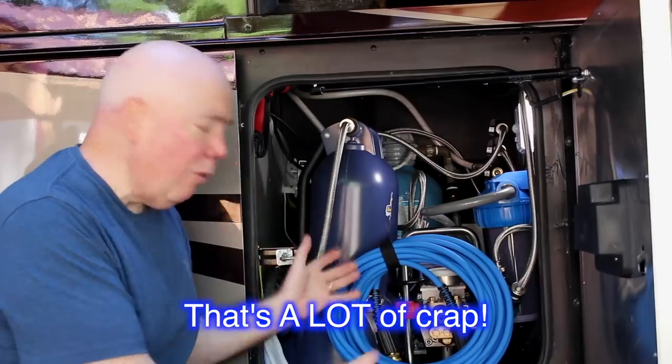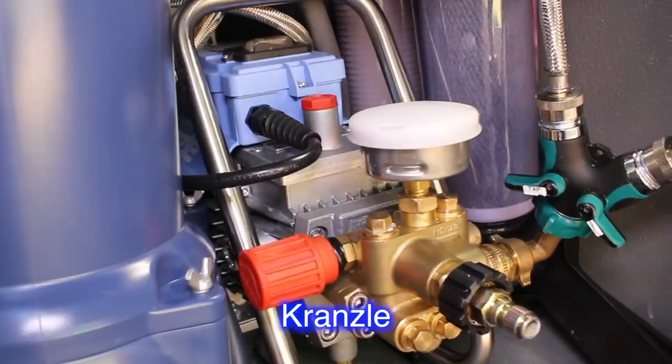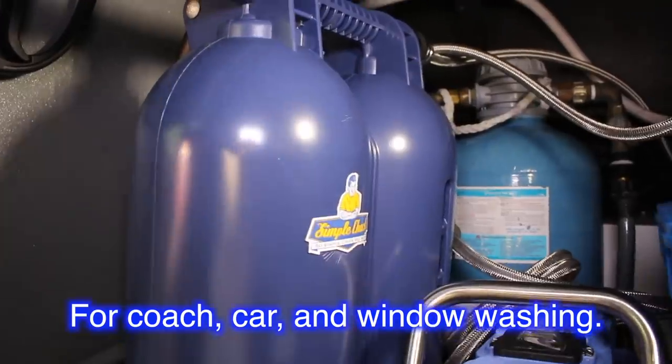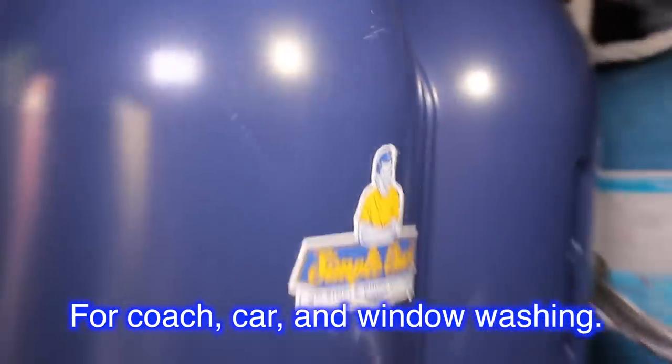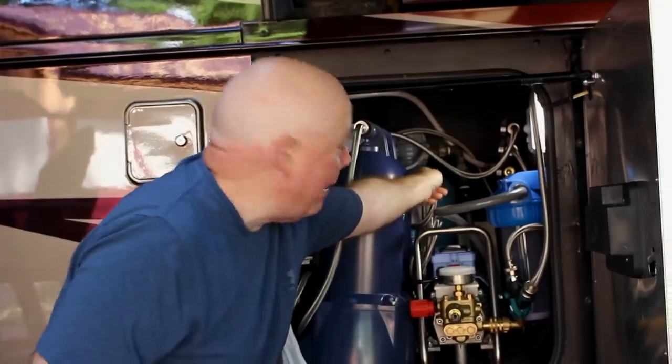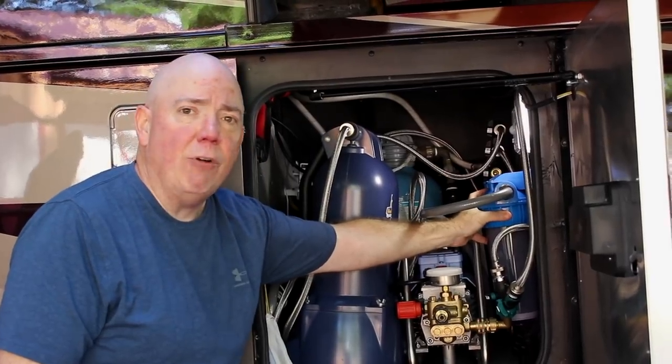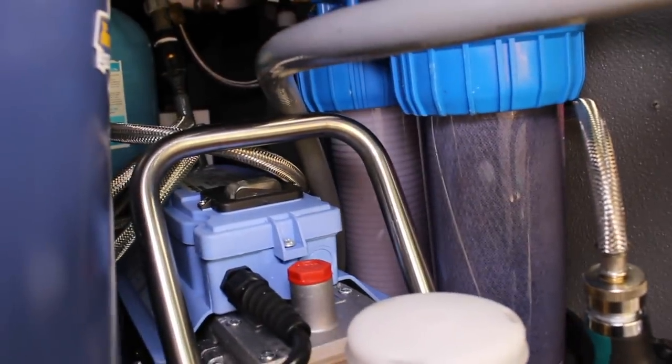I call it my water bay because this is where all the water that we basically use in the coach comes from. I actually have a power washer built into my motor coach, which is great. This is my water deionizer, the simple chuck unit. All the way in the back is my water softener unit, and of course this is my filtration unit for my sediment filter and my carbon filter.